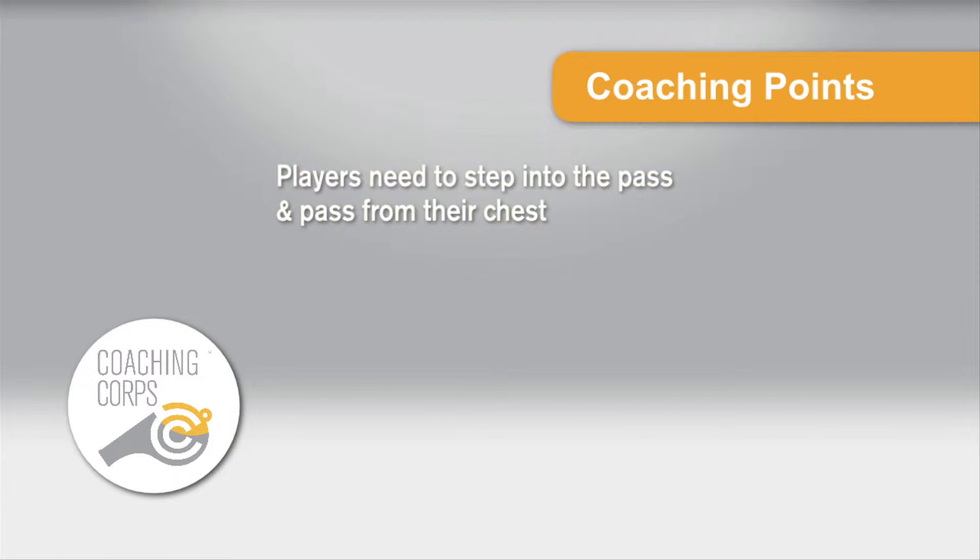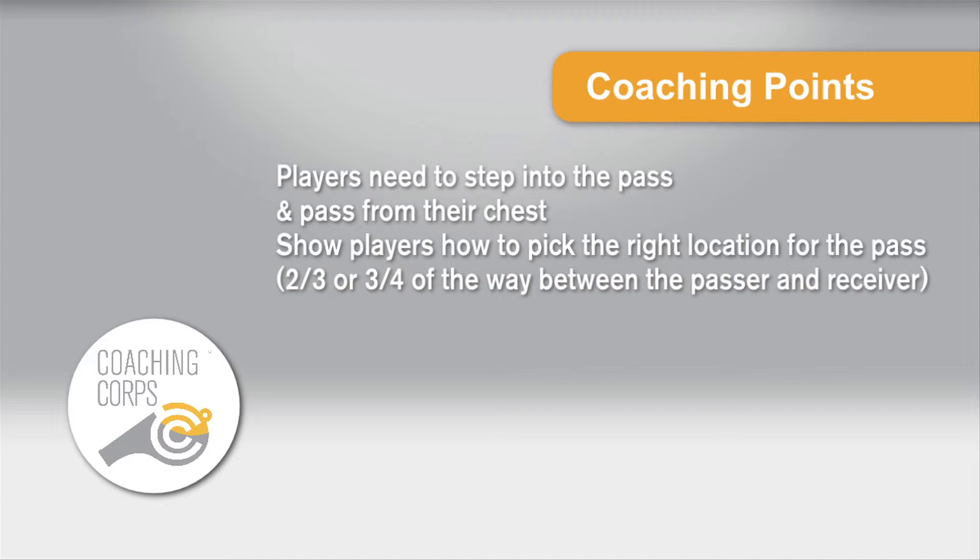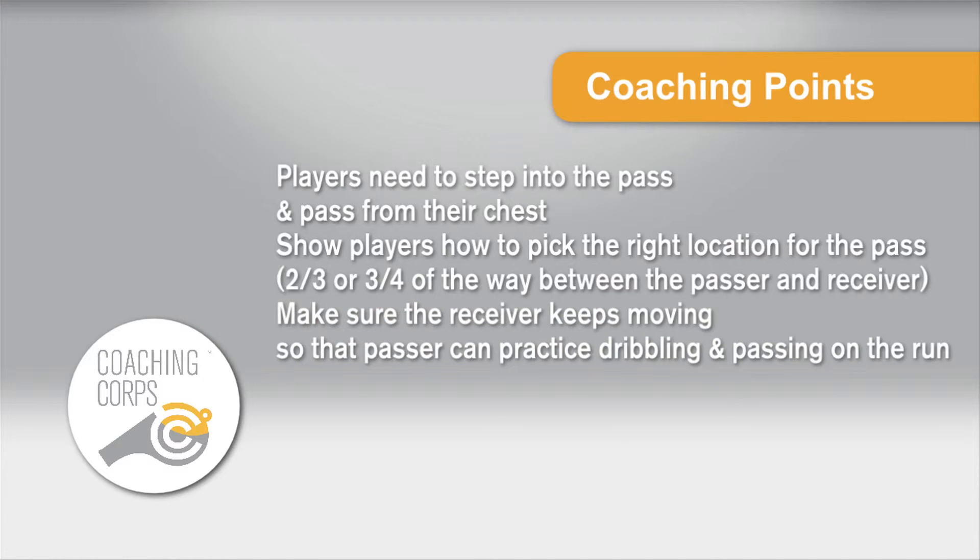Coaching points: Players need to step into the pass and pass from their chest. Show players how to pick the right location for the pass — typically about two-thirds to three-quarters of the way between the passer and receiver. Make sure the receiver keeps moving so the passer can practice dribbling and passing on the run.